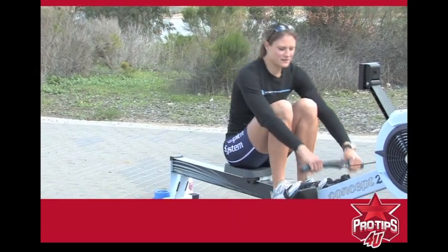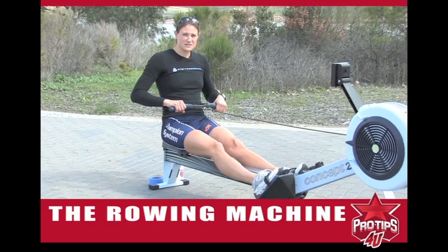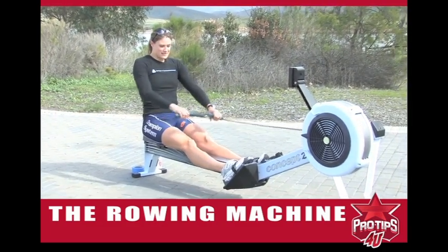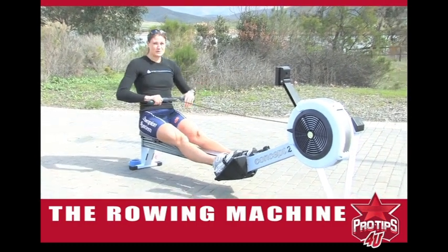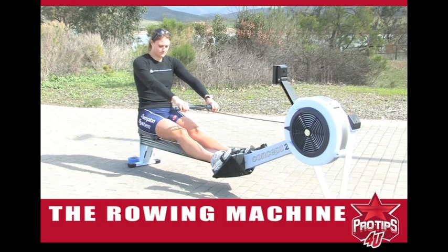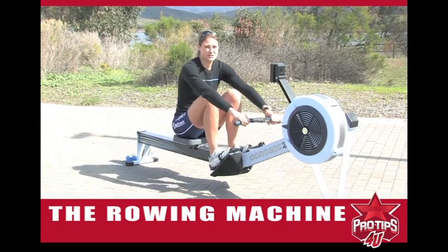We're going to start with a very basic setup. The setup is actually one of the most important parts of the rowing stroke. It sounds very obvious to most rowers, but coming out with your hands away before you lean over is very key to setting up for a good strong drive.